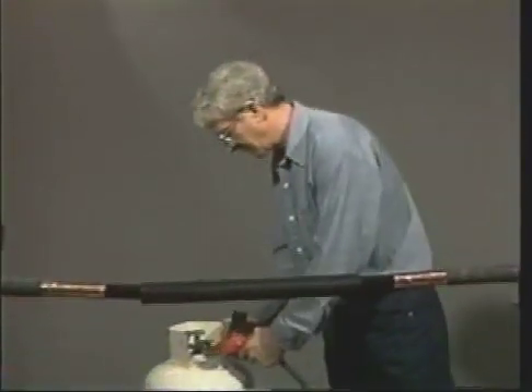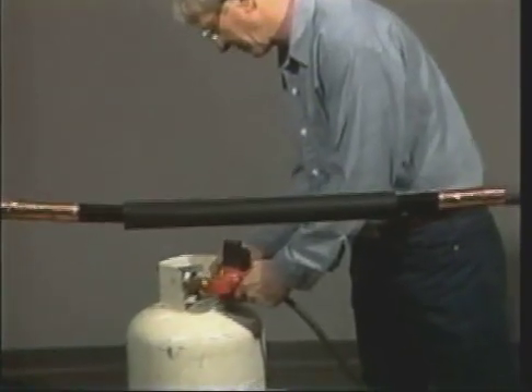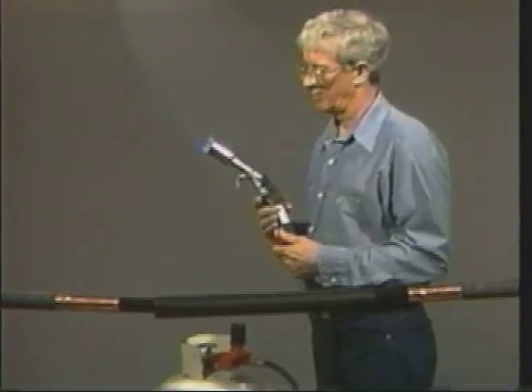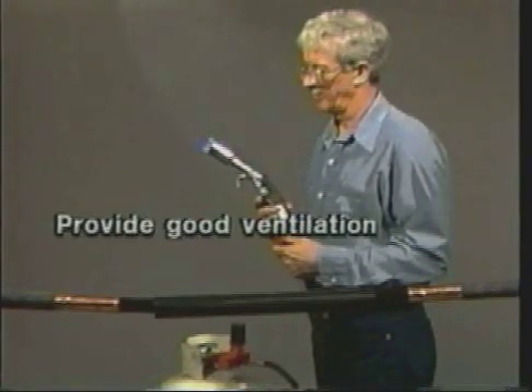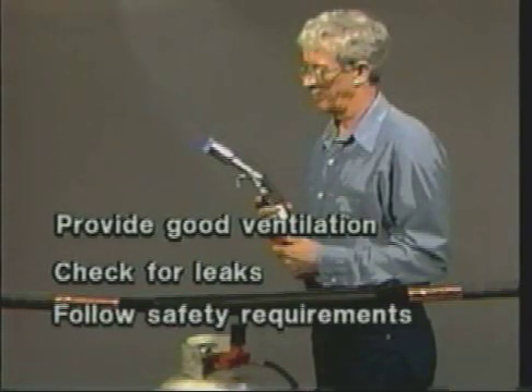Failure to follow these warnings could result in injuries caused by fire, explosion, or electrical hazard. First, make sure the area you are working in has good ventilation. Check all torch connections for leaks before lighting. This product is covered by a material safety data sheet.